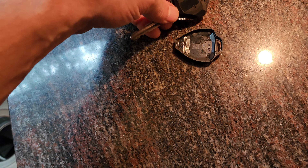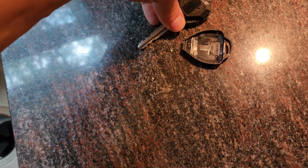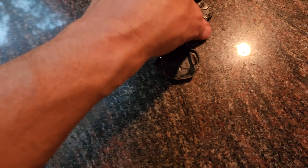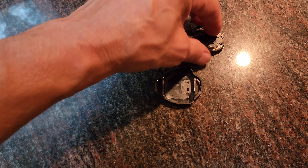Very easy to do. Get a slim, smallish flathead screwdriver, and you'll see a little slot right there.